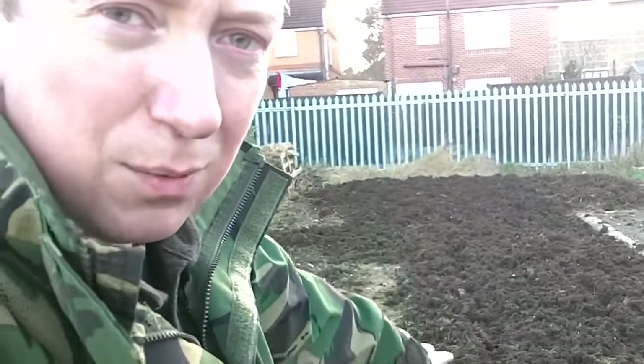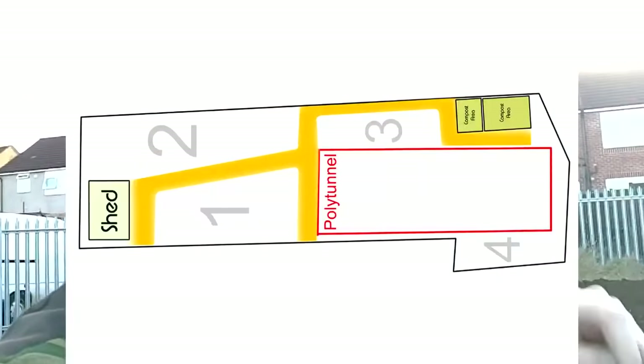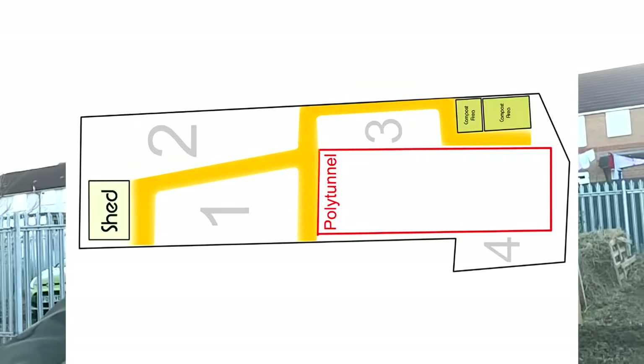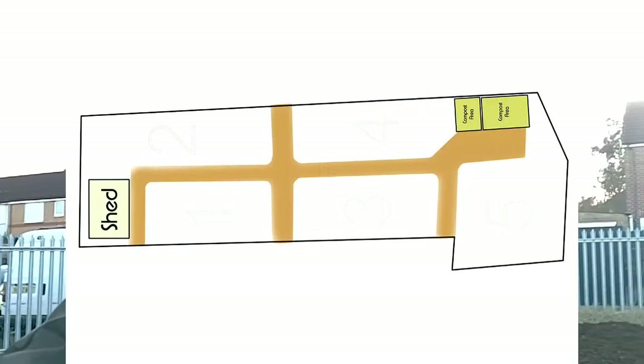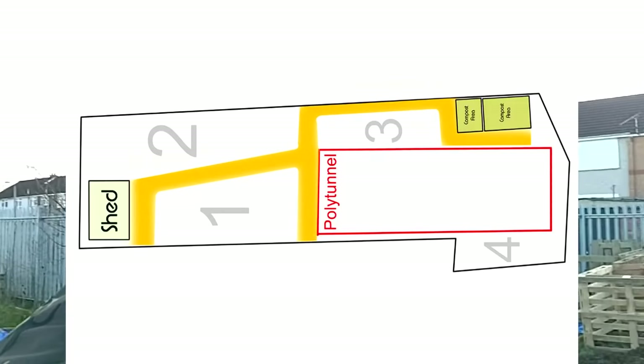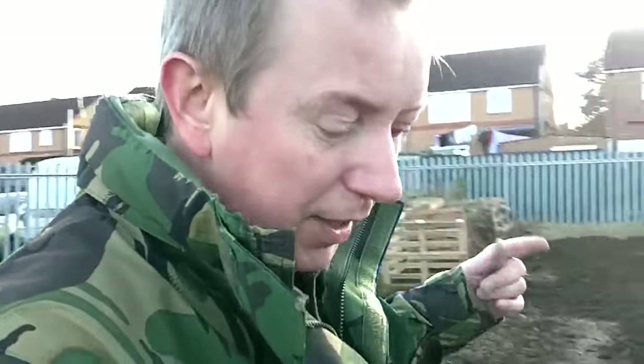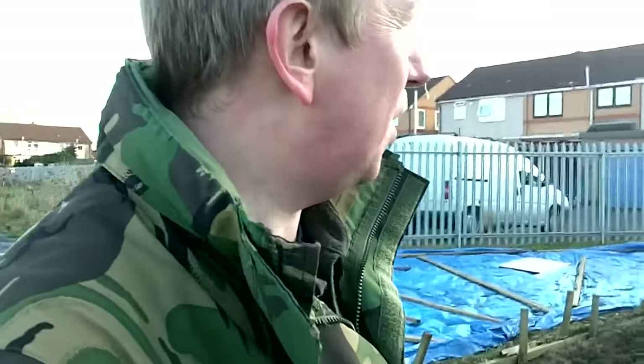Anyway, I've levelled out that area a little bit more and I'm going to get rid of this path here because that's where the polytunnel is going to be. If you take a look at this plan here, you'll see the changes I've made. That big red line is the polytunnel. I've got enough material to make a polytunnel basically as big as I want, but I had a word with the council and they said it has to be within character — kind of within proportion to the plot. So the polytunnel is going to take up about a quarter of the plot.